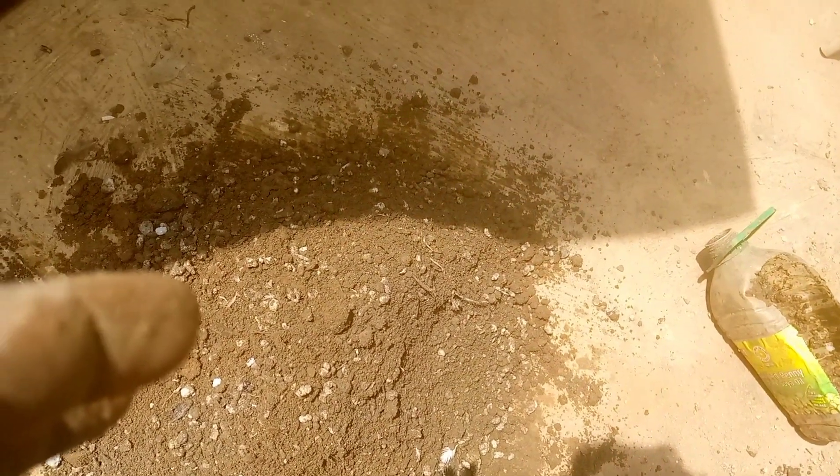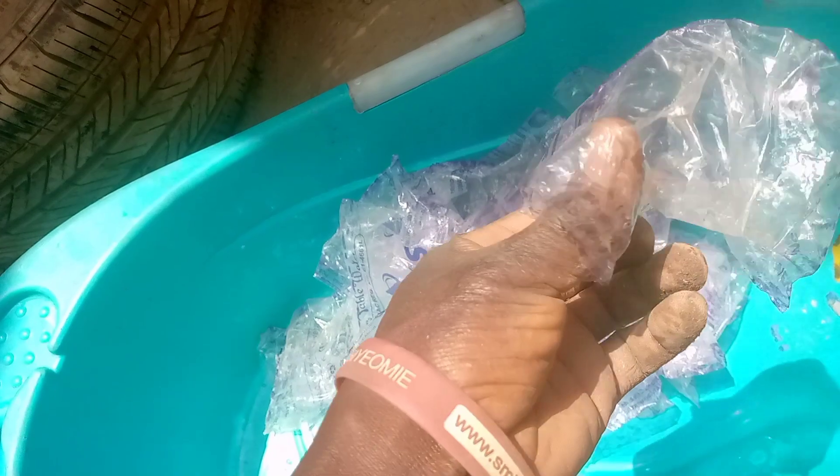Mix it together. Here are sachet pure water bags — plastic bags, polythene plastic bags or sachet water bags. I'm going to be recycling them. I'll be packing this mixture inside here to plant.